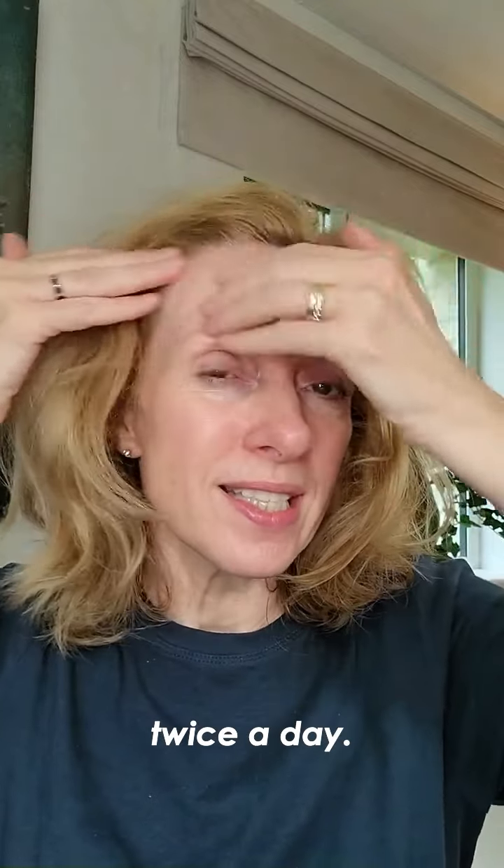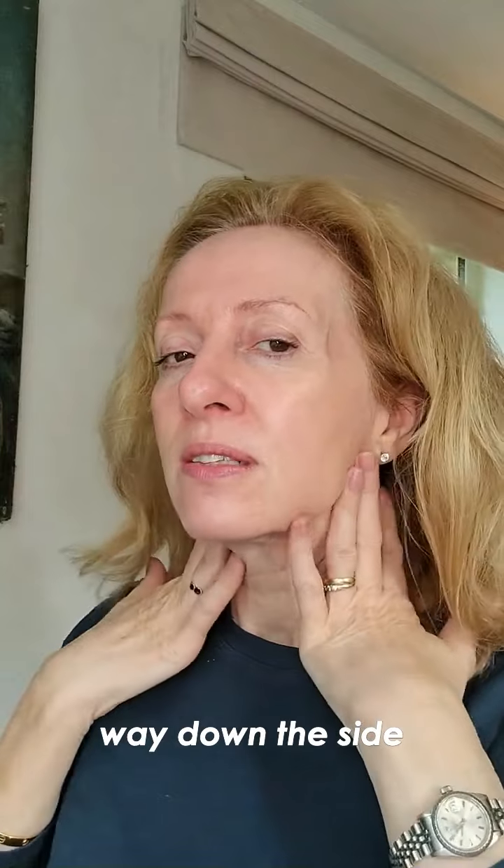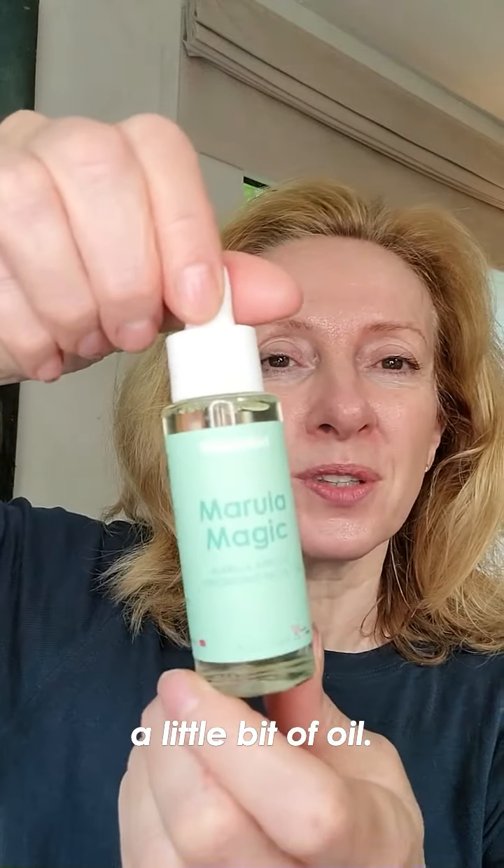I like to do this twice a day. Glide along the forehead all the way down the side of the neck down to the collarbone. After that I just like to finish off with a little bit of oil.